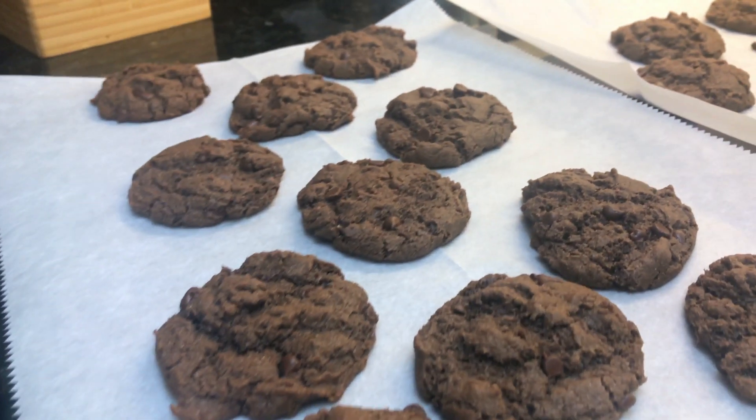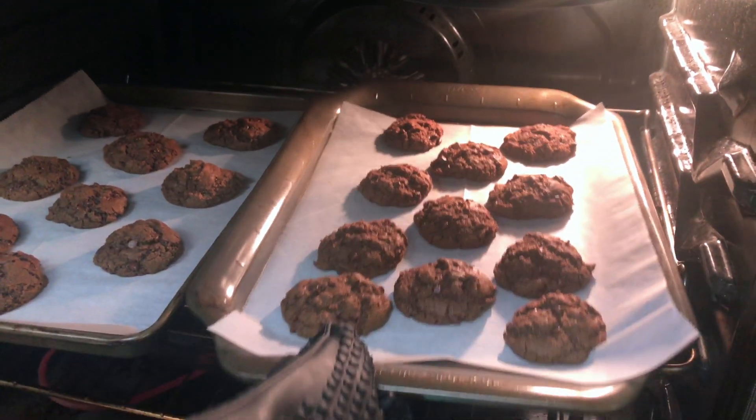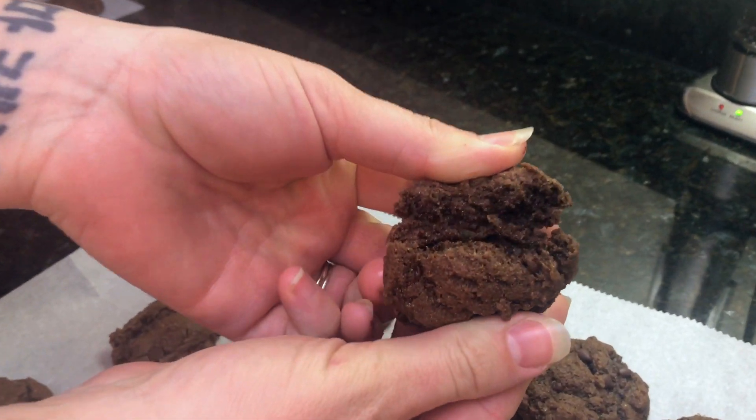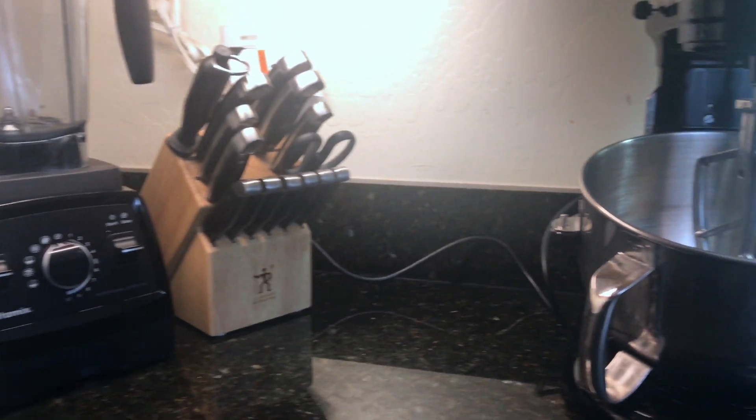Welcome to the Gluten-Free Organic. Today we have a special treat in store. We will be making double chocolate cookies, and as always they are going to be gluten-free and dairy-free but full of flavor. They're going to be slightly crunchy on the outside, nice and chewy and delicious on the inside, full of chocolate, perfect amount of sweetness. It is going to be amazing, and the best part — it's super easy. So let's get started.